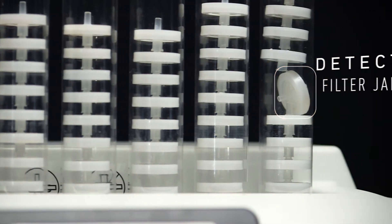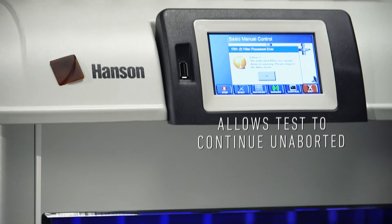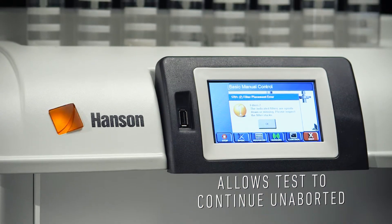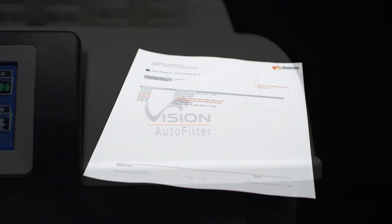Our intelligent sensing design detects filter jams and, if necessary, collects unfiltered samples so the test is not interrupted. Allowing a test to continue unaborted will save valuable time and money. On-screen notifications and post-test reporting will identify any unfiltered samples.